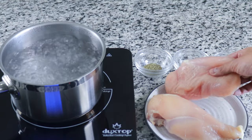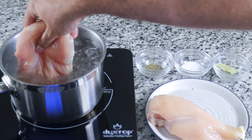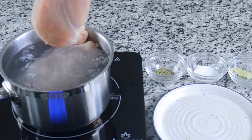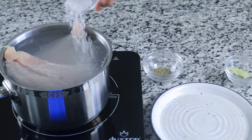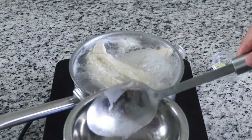To get started, we need to boil our chicken breast. Yes, you heard me right — we are going to boil our chicken, but just hear me out. Bring a pot of water to a boil and add in your chicken breast. Season the water with half a teaspoon of salt and boil for about three minutes, making sure to skim off any fat that floats to the top.